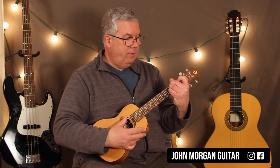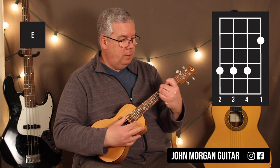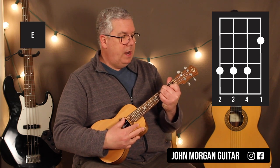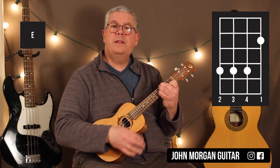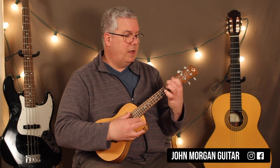Then I'm going to take those three fingers and move them up to the 4th fret — so it's strings 4, 3, and 2 at the 4th fret — and then the 1st string, 2nd fret. That's an E chord. And then back to my A chord.